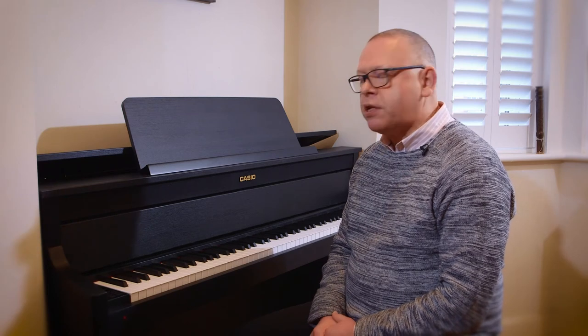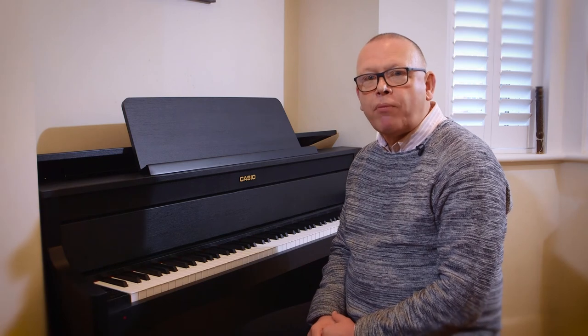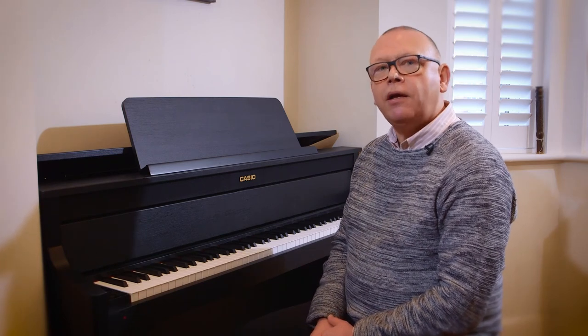One thing you could also use this for would be if you've memorized a piece and you really want to test your memory — record one hand and play back the other, and do it both ways around: record the right and play back the left, or record the left and play back the right. I think you'll find it seriously helpful in your practice.